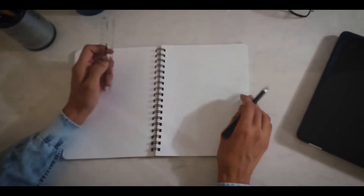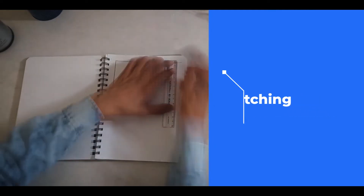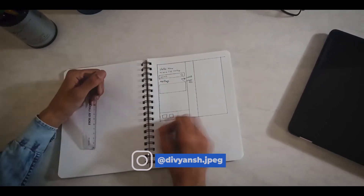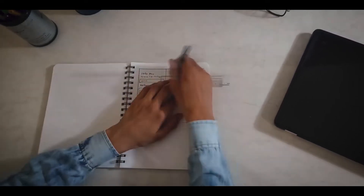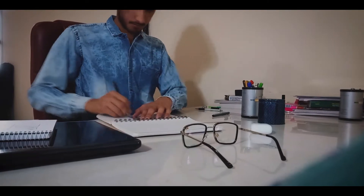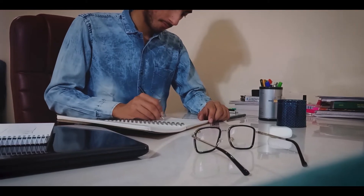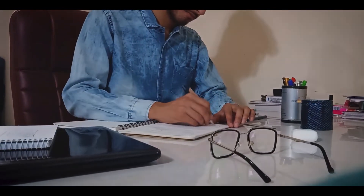Since I already had some ideas in my mind, I went straight for the sketching. The initial sketches are ready and I think now I have an idea of how the app will look like.